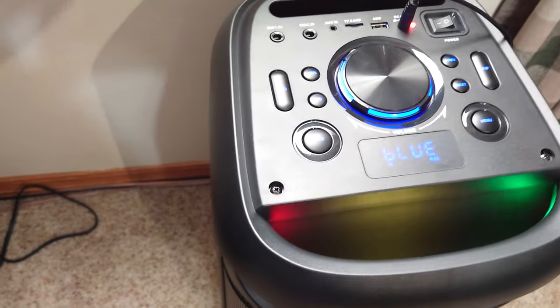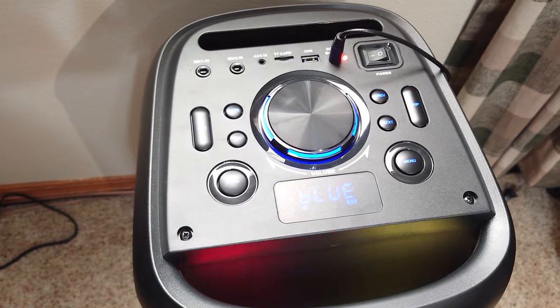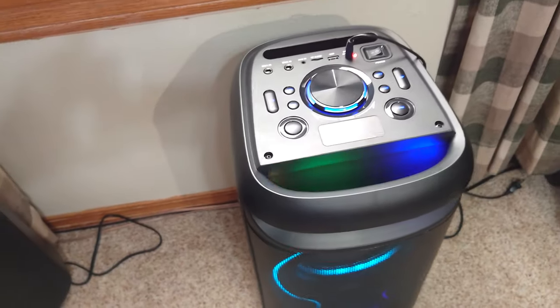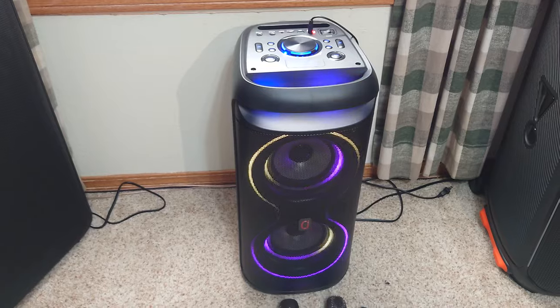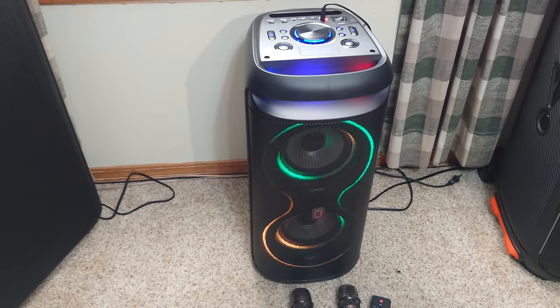Everything's lit up so you can see what's going on — I like that. I don't like the Braille-style buttons where you can't tell what's going on; you can with these. It has a rear port. It has a rated battery life of 12 hours, but realistically if you're listening at medium to high volume with the lights on, you're going to get about five to six hours.